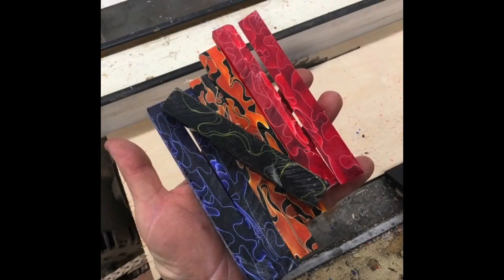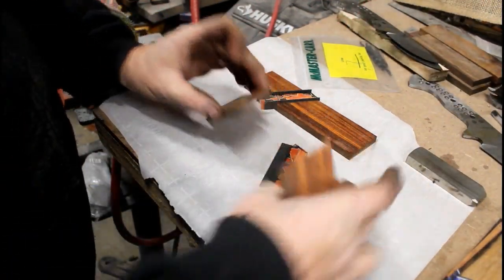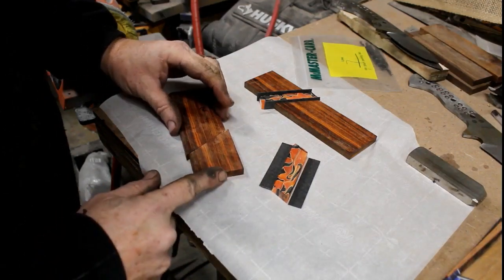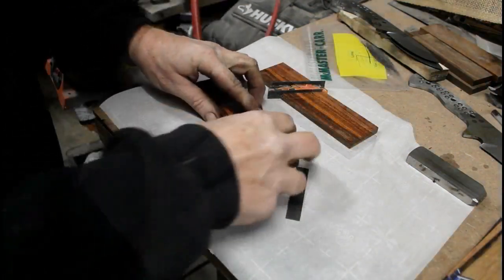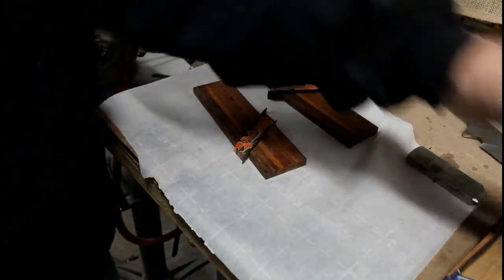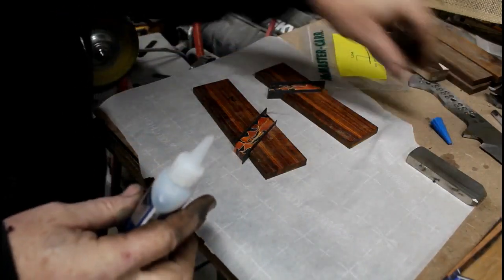The acrylic is affordable, it glues well, it polishes very easily, and it can really be matched up with a variety of different materials. In this case I'm using ironwood, and all I'm going to do is add black liners on either side of this orange and black acrylic insert.